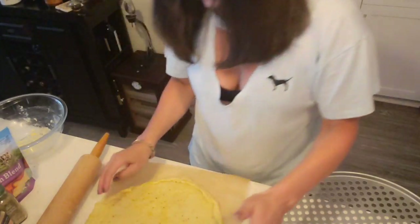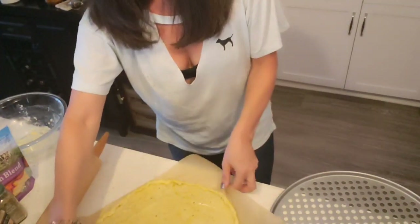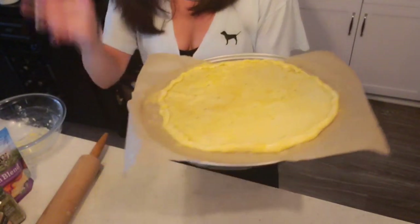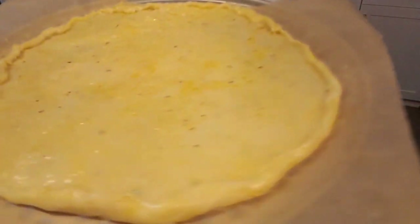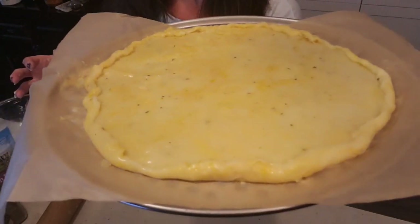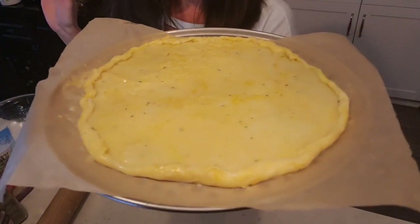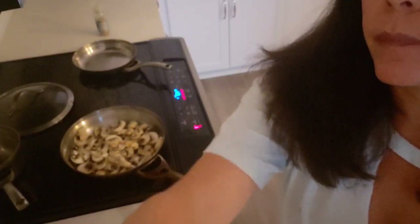Lift up the dough with the parchment paper, place it on your pan, and put it in the oven. Check it after 10 minutes at 425 degrees. Meanwhile, I'm going to sauté the mushrooms. When the dough comes out, we'll add the spices, mushrooms, and cheese. If it needs a little more time, I'll let you know.